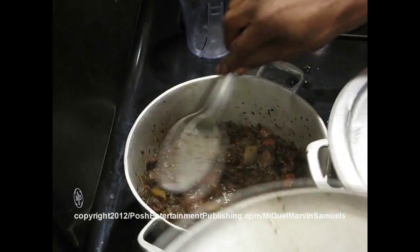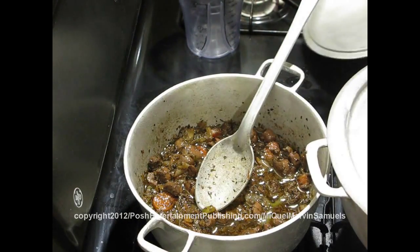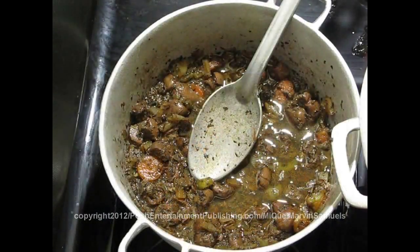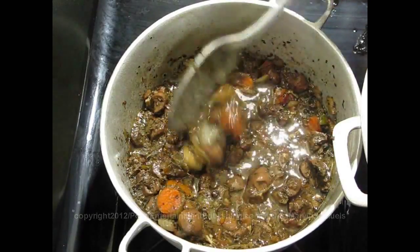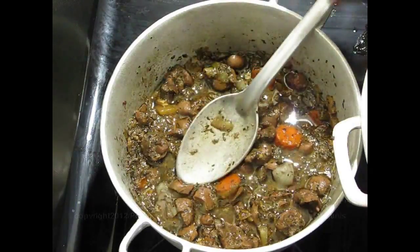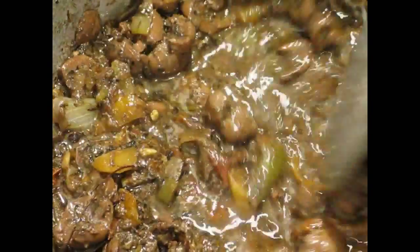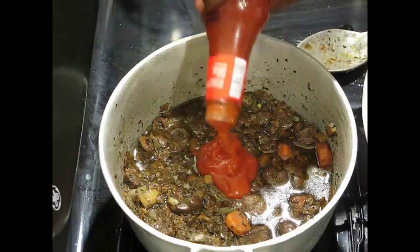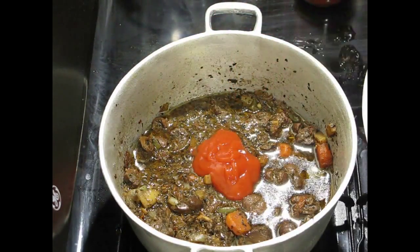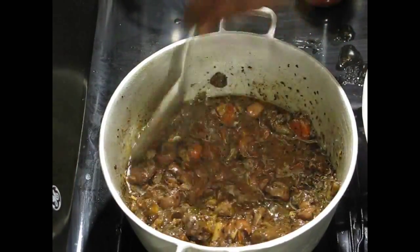Turn it off — this is what it looks like: brown stewed kidney. Add the ketchup, then turn it off.